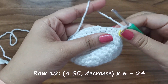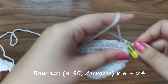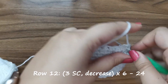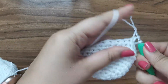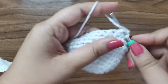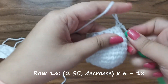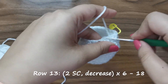For row number 12 you're going to do three single crochets followed by a decrease - one, two, three single crochets and then place a decrease. Repeat this six times all the way around until you have 24 stitches. For row number 13 you're going to place two single crochets followed by a decrease for a total of 18 stitches for this row.